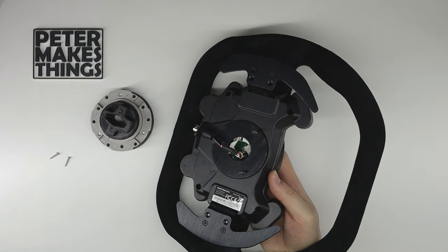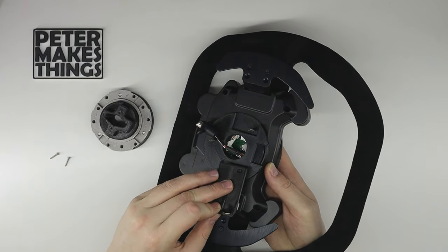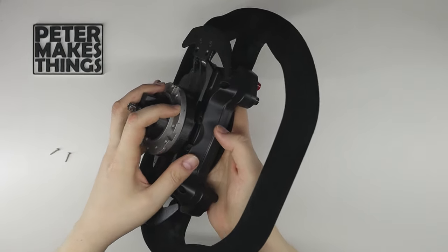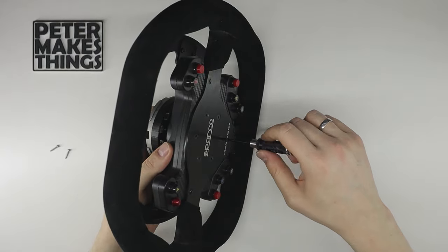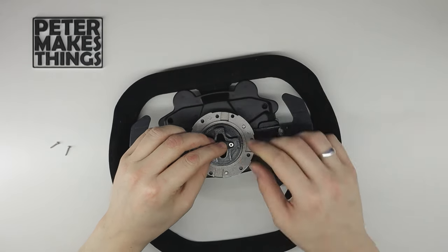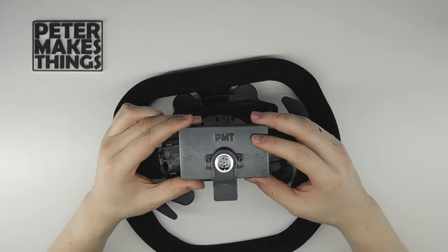On the back, put on the extension ring and the arms for the paddle shifters, then put back the quick release adapter — for now keep it a bit loose. Before we continue with the next step, let's put the PS2 connector back on the quick release adapter. Now it's time to mount the display.